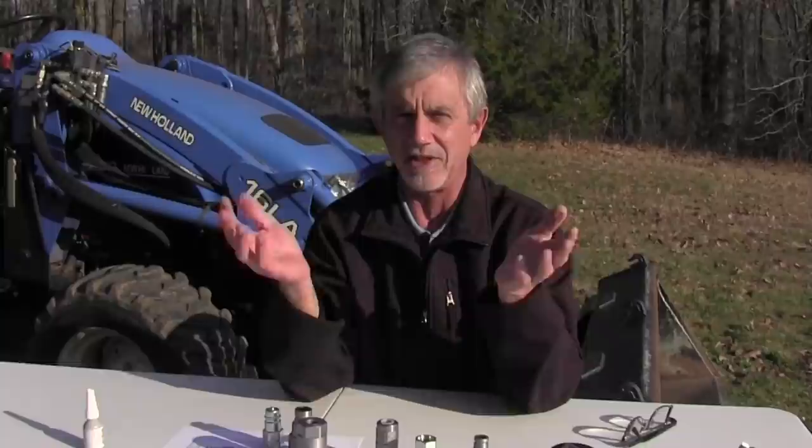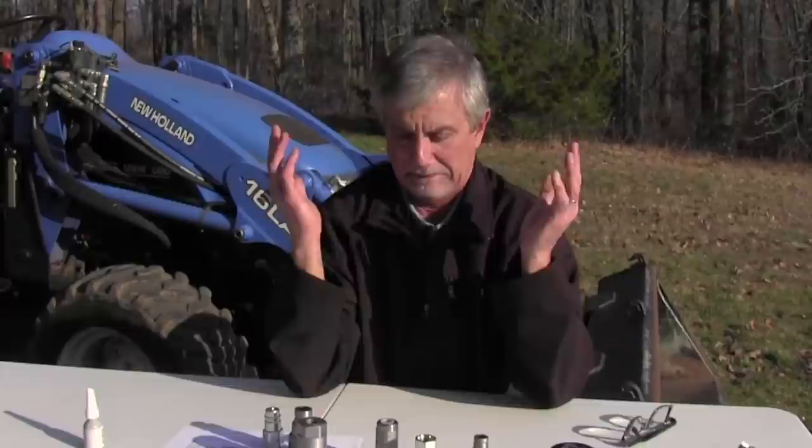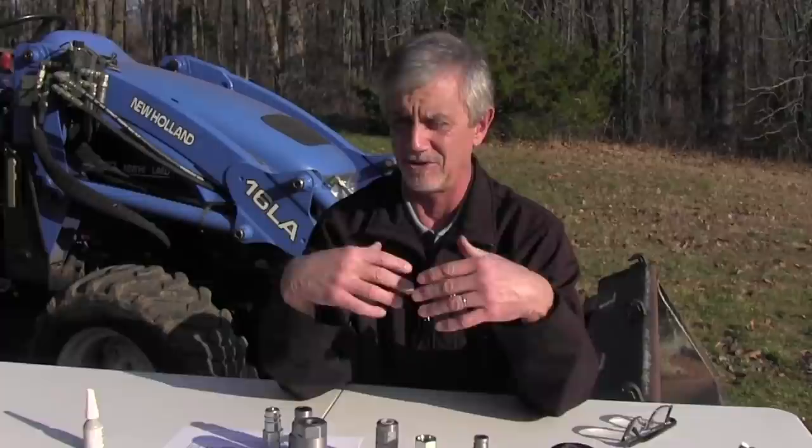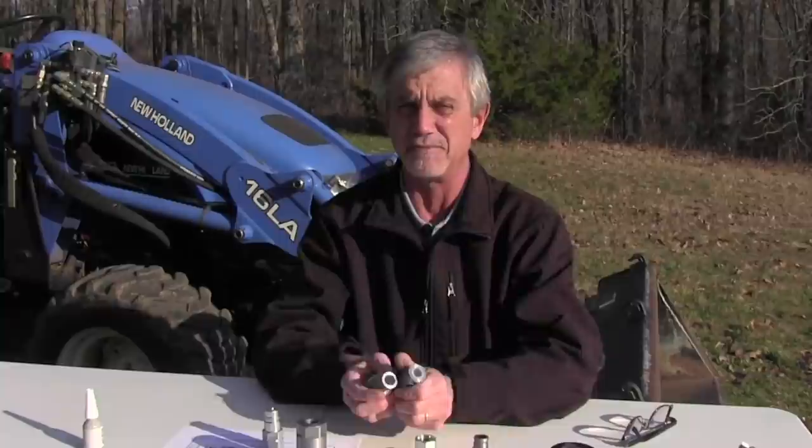So you order the piece of equipment, and the people that build it — let's say they supply hydraulic couplers with it. They're going to ask you what type of hydraulic couplers you have on your tractor, and if you're not familiar with hydraulics you're probably going to say, 'I don't know.' That starts a process that can end badly. If you wait a long time for something to get built and finally get it in and you go to hook it up and the couplers don't go together, everybody's mad and it costs money to fix.